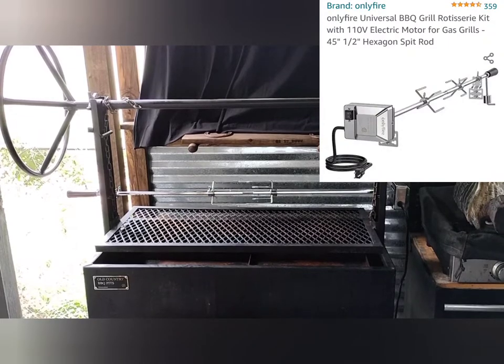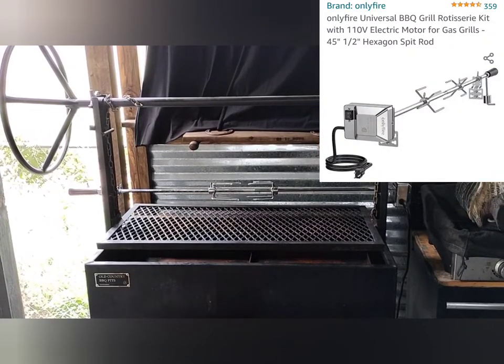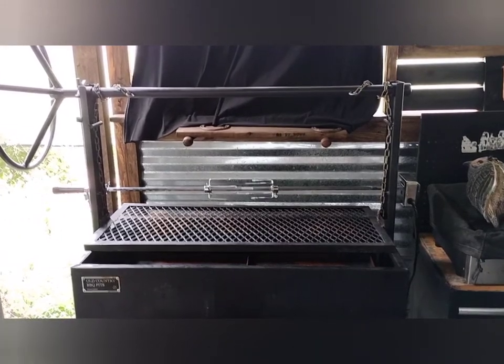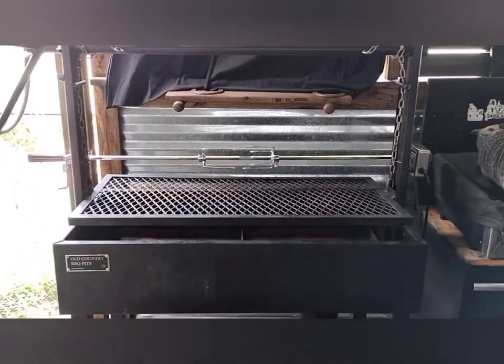We are mounting and setting up OnlyFIRE's Universal Rotisserie Kit. So if you're an Old Country Vaquero owner or are thinking about buying one, this video will show you just how to do this.